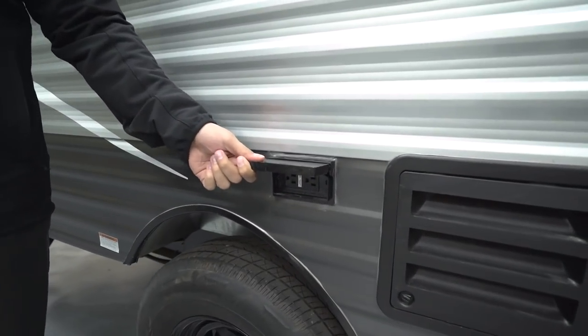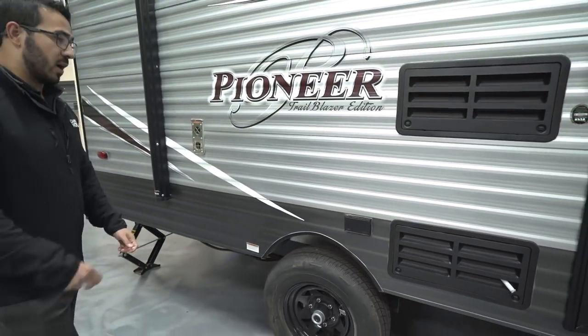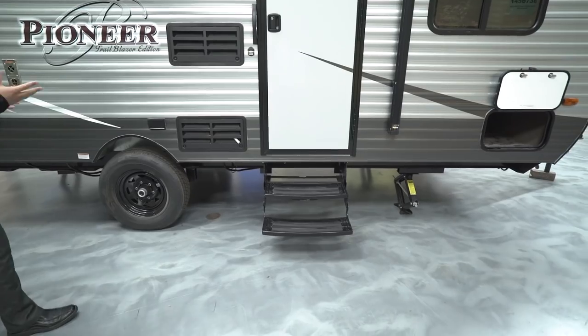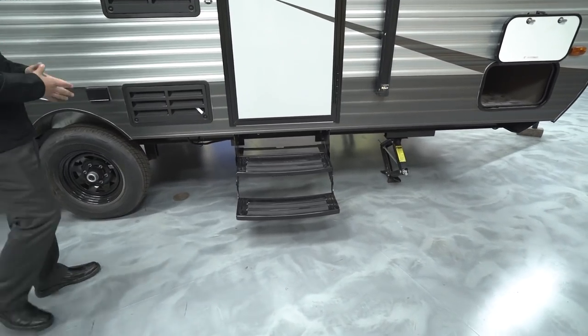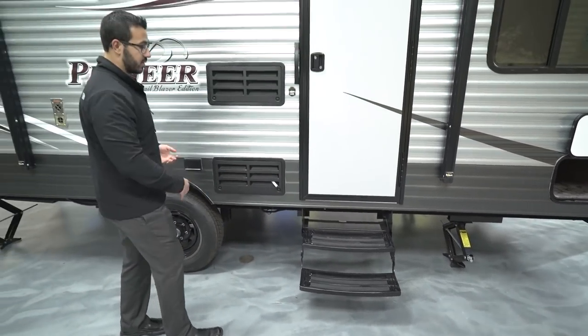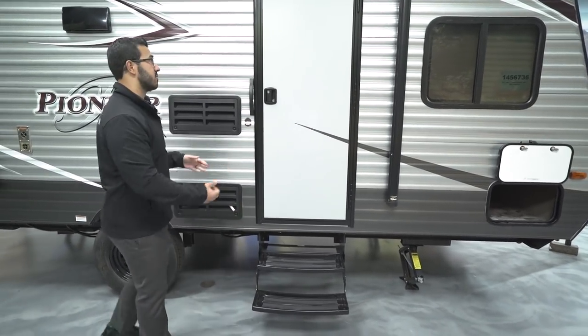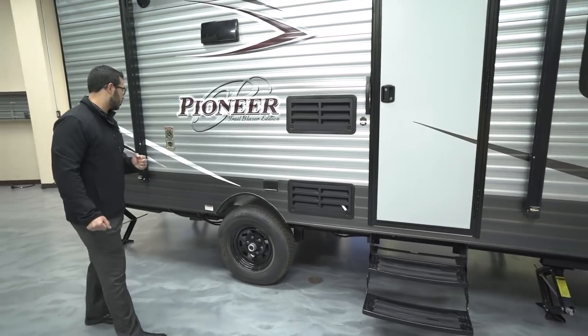You also have a double electrical outlet outside if you need to plug anything in. There are two steps to get into the RV — a lot of manufacturers, especially in this size, would only have one foldable step, so having the second one makes it nice and easy to get in. If you have a bad knee, it's not difficult to climb into the BH 175.